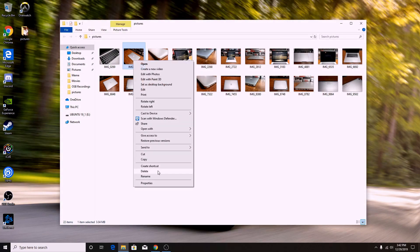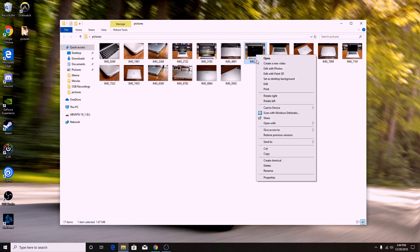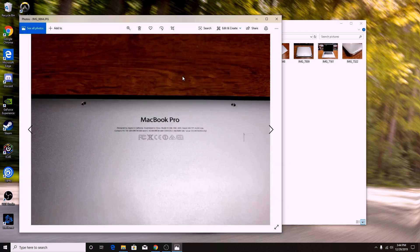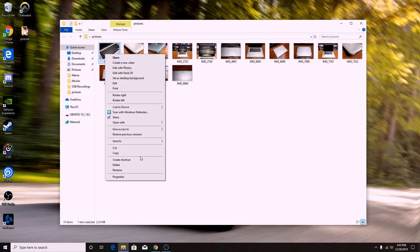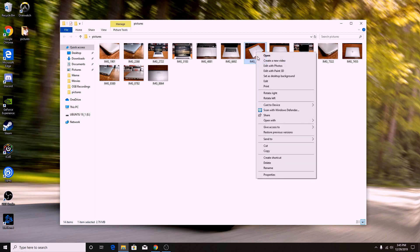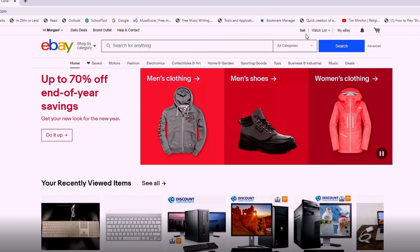Now, on to creating your eBay listing. eBay only allows for 12 photos on a listing, so before you actually create one, you are going to want to narrow down your photo selection to the 12 most suitable. Make sure that your 12 final photos represent your device in a very clear and accurate way. Remember, you can always go back and reshoot a few if need be. For this video, I will assume that you've already created an eBay account and connected a PayPal account to said eBay account. However, I will leave some resources in the description below if you need some guidance.